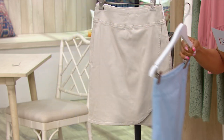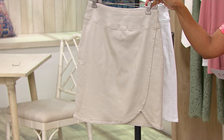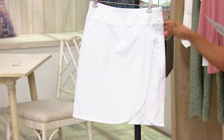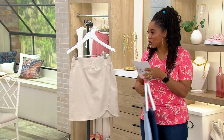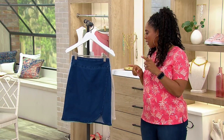Now we have a different fabrication for the next two options — your twill options. Here it is in sandbar and in white. So two different fabrications: you have the denim and you have it in the twill. Numerical sizing in this one, by the way — zero through 32.